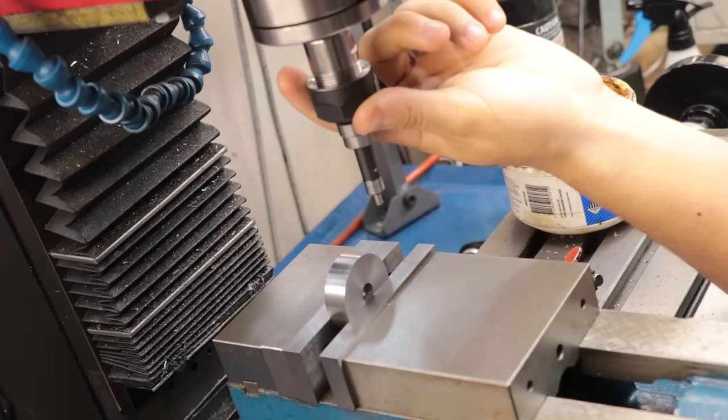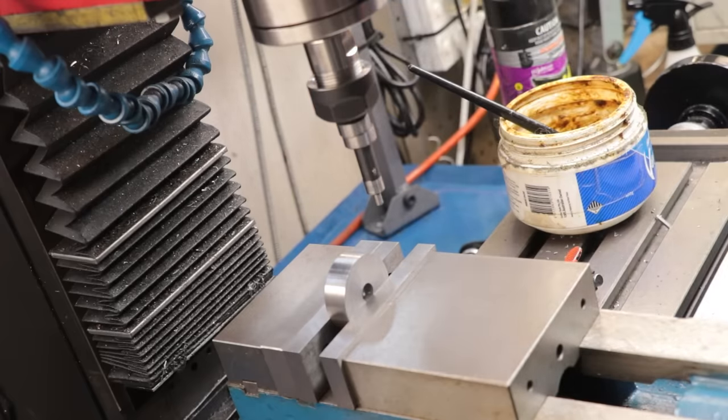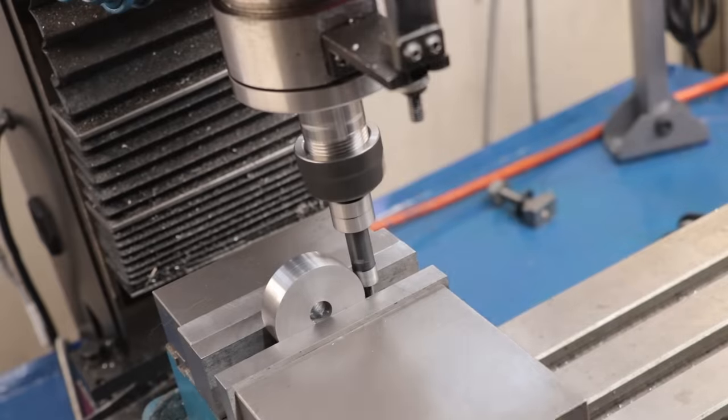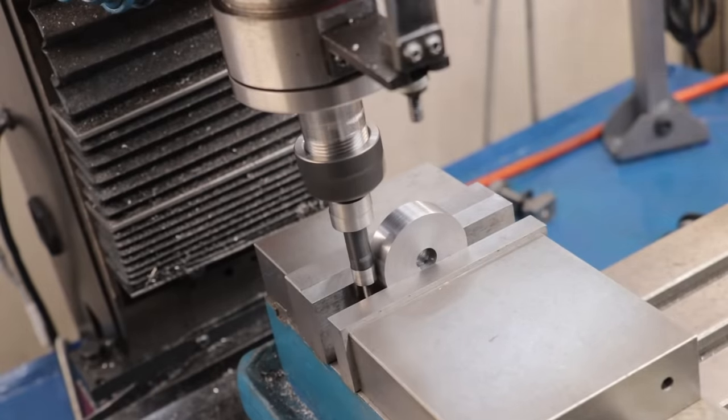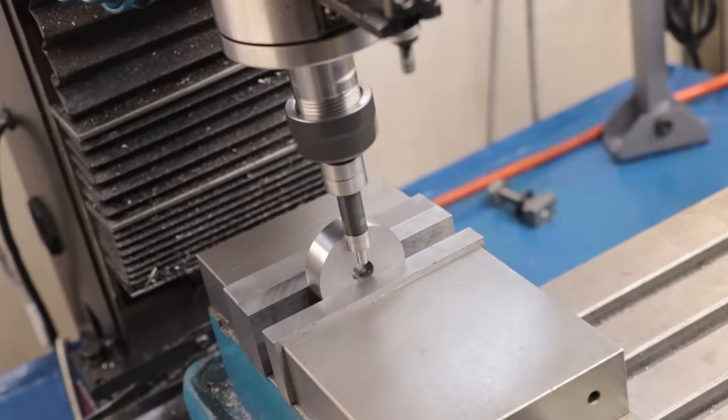With that now done, I'll set it up in the milling machine to drill an 8mm through hole. This is mostly there for locating the handles so I can easily weld them in place and make sure that they're straight and centred on the die wrench.